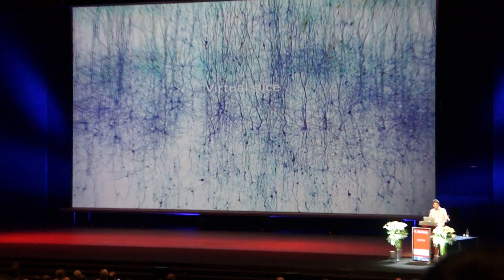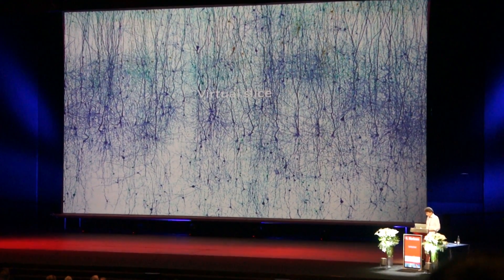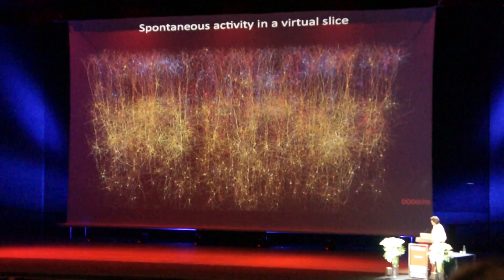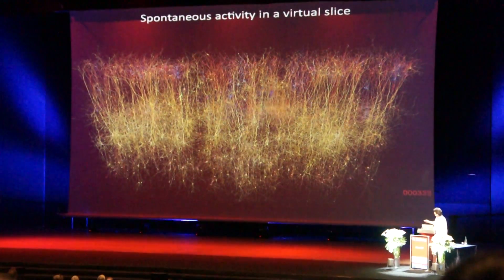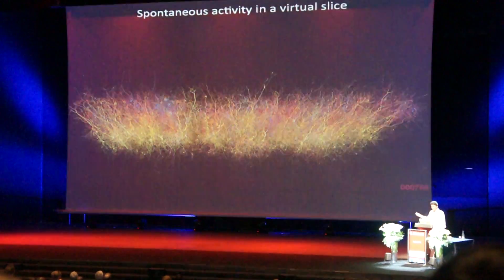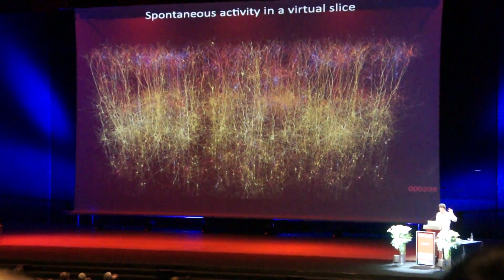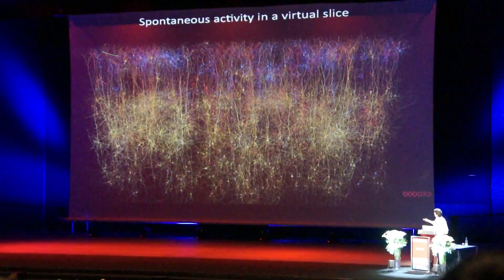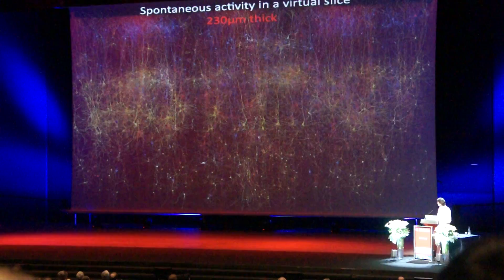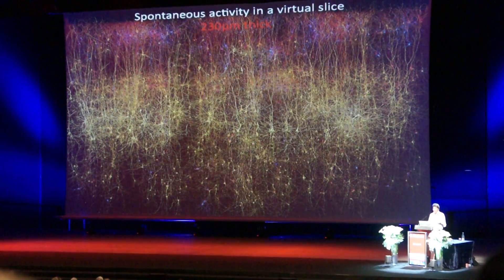Now, to check whether this really works, it doesn't help to look at it in a cortical column, because the experiments were done on slices. So we had to create a virtual slice. This is spontaneous activity in a virtual slice — we stacked the column, actually a thinner column, because the slices that we use are 300 microns. The top and the bottom are dead because it's a slice, so we use approximately 260 to 230 micron thick slices.